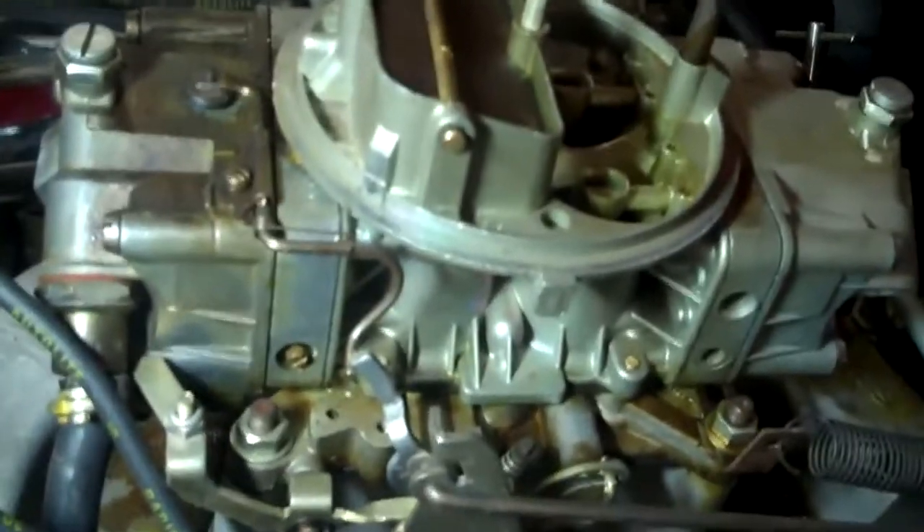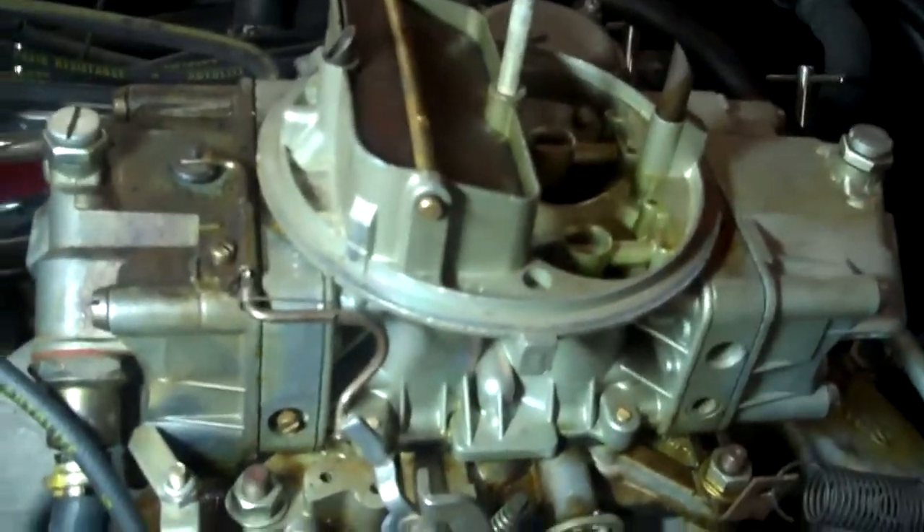The other issues we found: if you look here at the carburetor, we have a lot of small gas leaks coming from the front and back of the carburetor by the float bowls. You can see all the staining on the intake manifold. I recommend removing the carburetor, rebuilding it, changing all the gaskets, and setting the mixture shooters at idle.